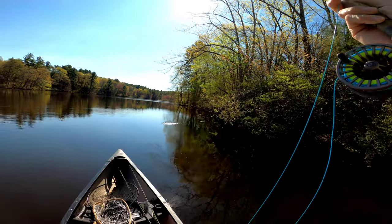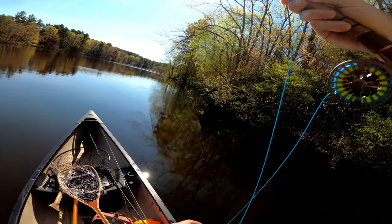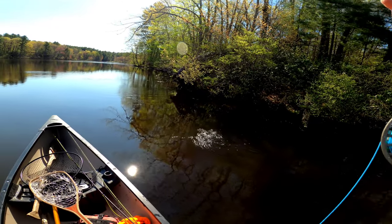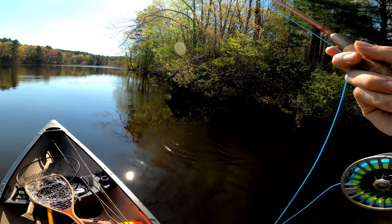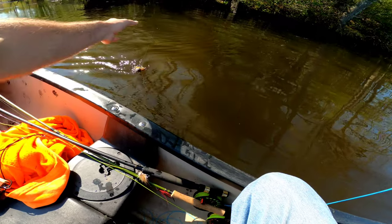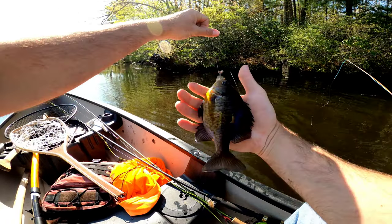Got him. My leader is a lot longer than normal right now because I had switched over to a trout setup. I think that seems to be helping me right now.